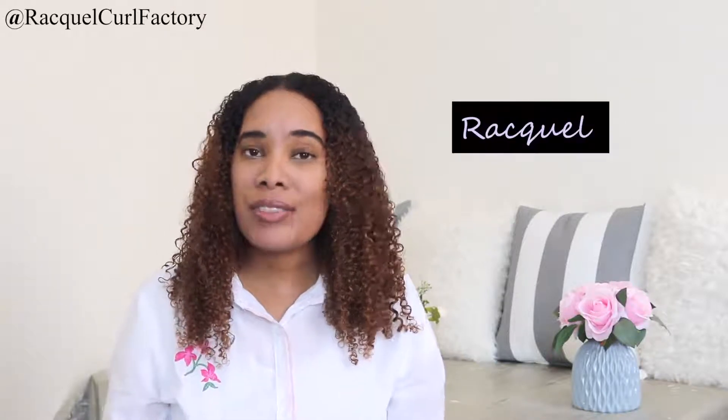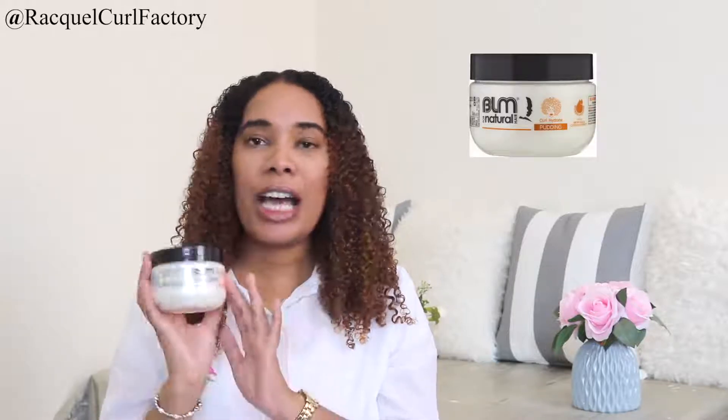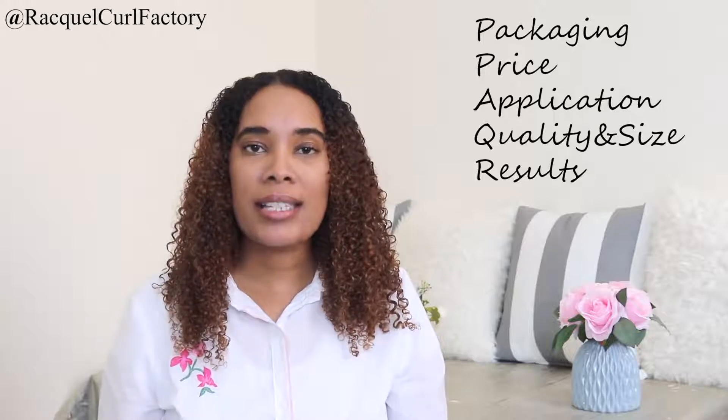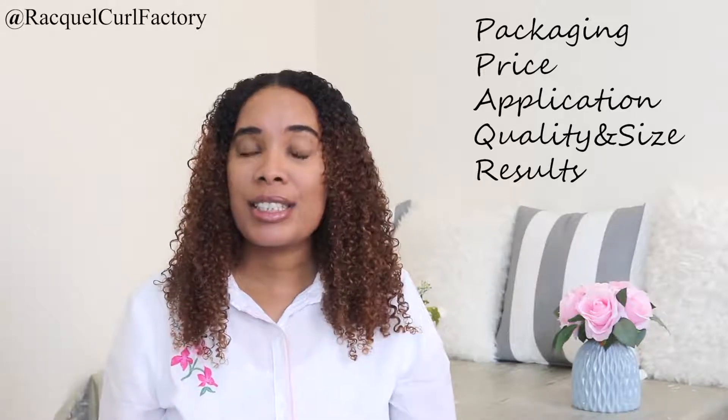Hi guys, welcome back to The Curl Factory. It's Raquel. Today's video is going to be a review on the Black Like Me 4 Natural Curl Hydrate Pudding. You guys know the categories that I review every product — I'll start with the packaging, then the price, I'll move on to the application, then the quality and size, and lastly the results.